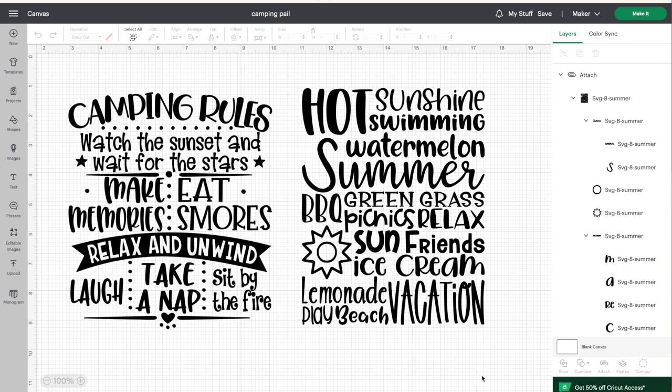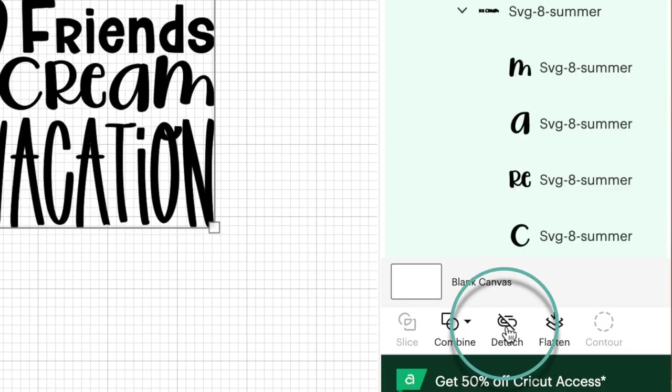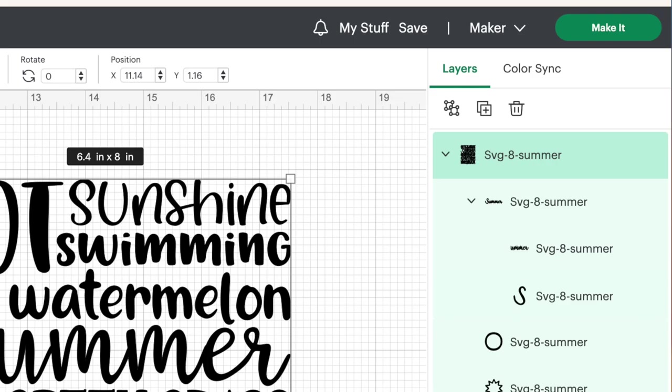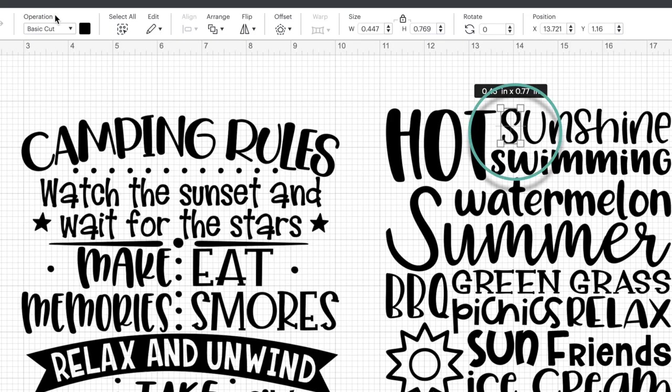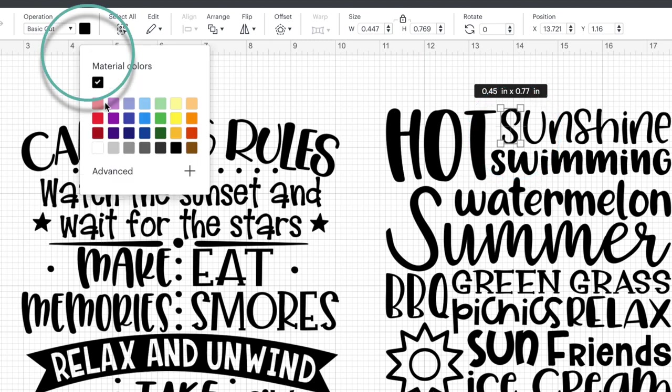But if you did lose letters like I did, you're going to jump back onto Cricut Design Space. You're going to detach your design and then ungroup your design — you may also need to ungroup the individual word you're working with. Select the letters that you want to cut out again and then make them a different color.